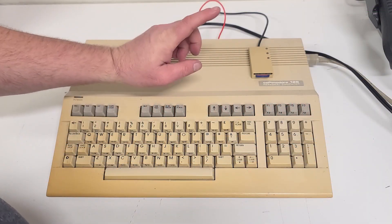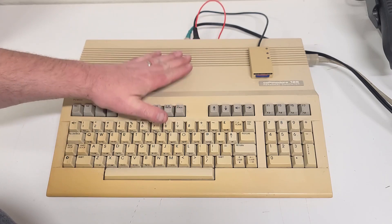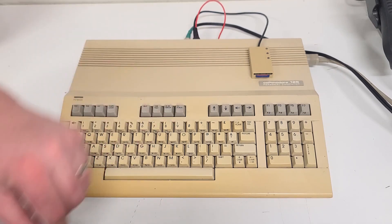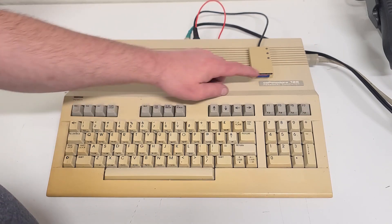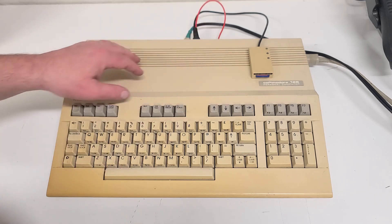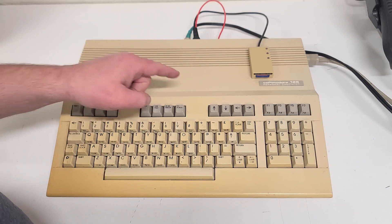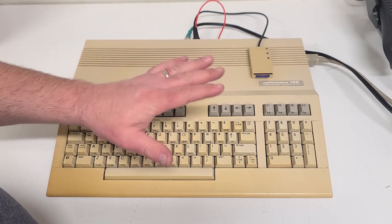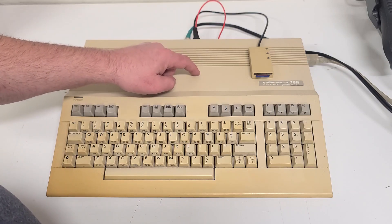Today we're going to be bringing the Commodore 128 into the modern age. This is the exact machine that my dad bought back when I was a kid in the mid-80s. He swore the Commodore was the computer of the future, that all the other stuff was garbage. He might not have been right about that, but he was right about this being a great computer. This has been my favorite computer that I've ever owned.